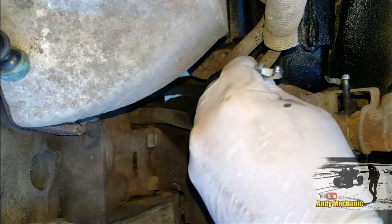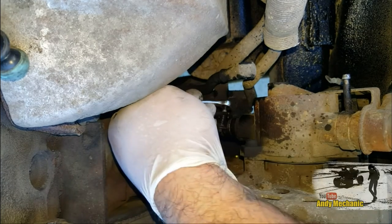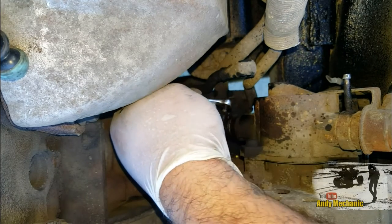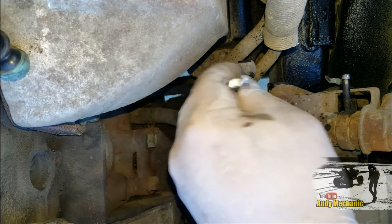Obviously if you're changing an alternator on the petrol version, it doesn't have this pump on the back. Petrol alternators are much simpler — less gubbins, as we'd say.